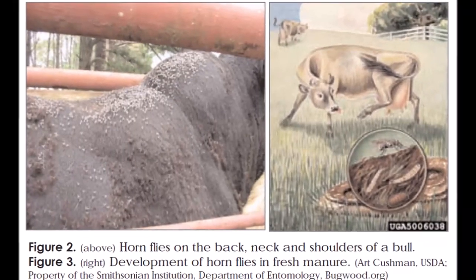Basically, what we want to look for is flies reaching a threshold of 150 to 200. Those numbers will be accumulated on the back, sides, and flanks of the beef cattle. I'm going to include a picture or drawing of those different numbers to give you an idea, and we'll also reference a fact sheet that helps you estimate the number of flies on the cattle.